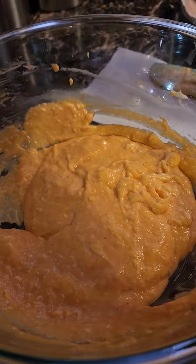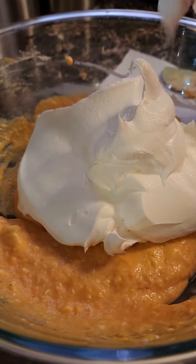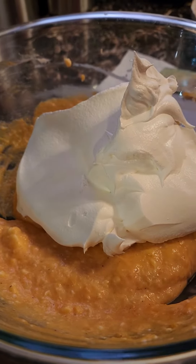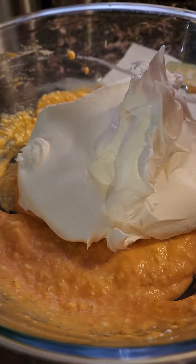You are going to fold in whipped topping — an eight-ounce container — whatever brand that you like or prefer.